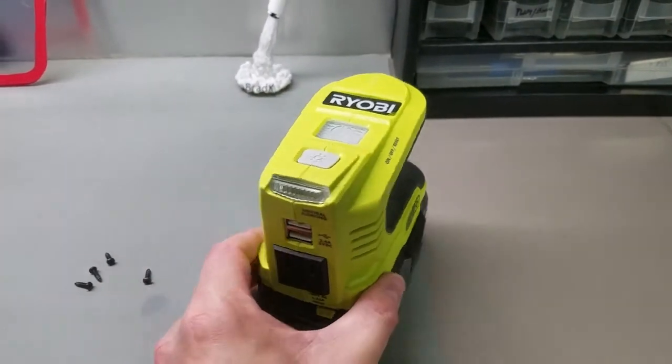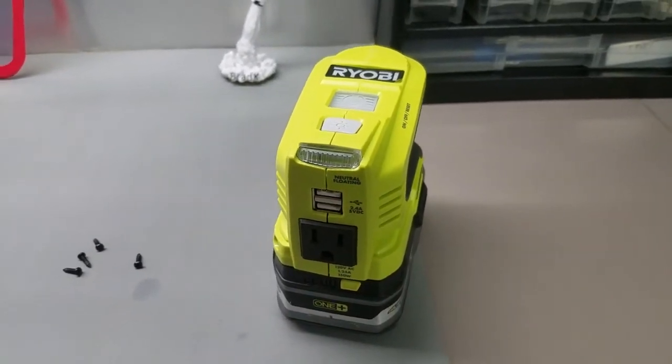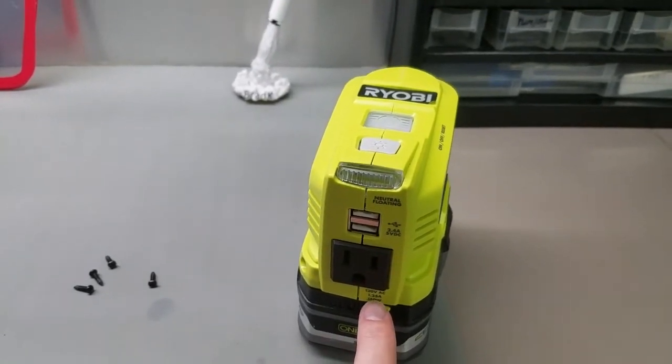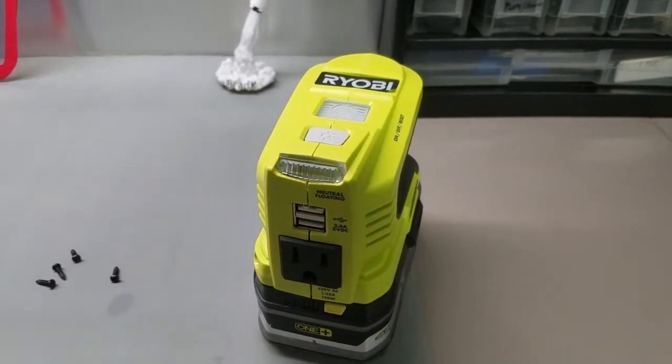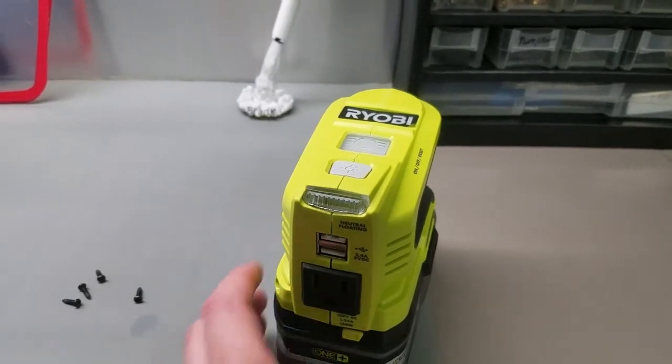So one thing to keep in mind with these: a lot of people are going to buy them and they're not going to understand electricity and what power ratings there are. Like, this is rated for 150 watts — it says right here. So I'm sure somebody had it and plugged in, who knows, a microwave or something into it and just burned it up.